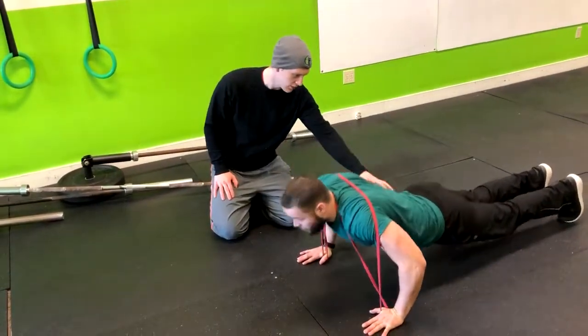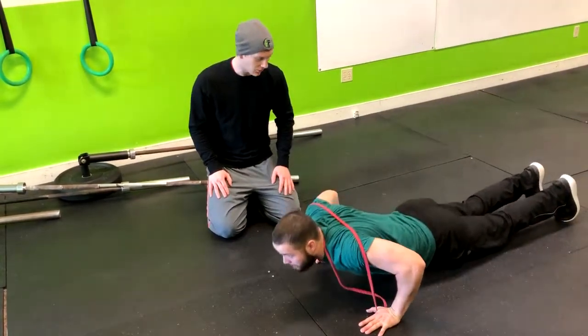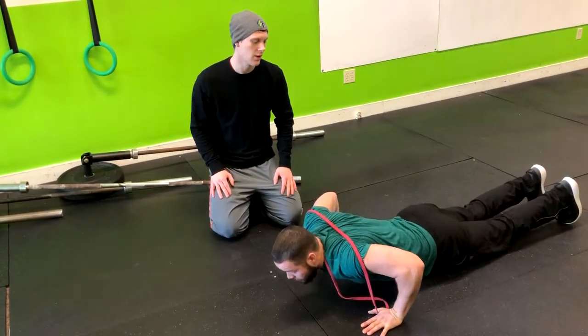You can notice Corey's lower back is coming down a little bit, so what I would do is cue him to tighten his core and then exhale. Inhale on the way down, locking the core, and right up.